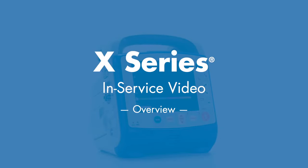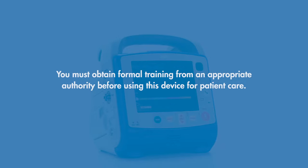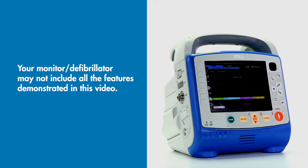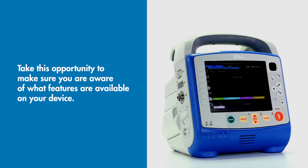Welcome to the X-Series In-Service video. This overview serves as an adjunct to formal training. You must obtain formal training from an appropriate authority before using this device for patient care. Your monitored defibrillator may not include all the features demonstrated in this video. Take this opportunity to make sure you are aware of what features are available on your device.